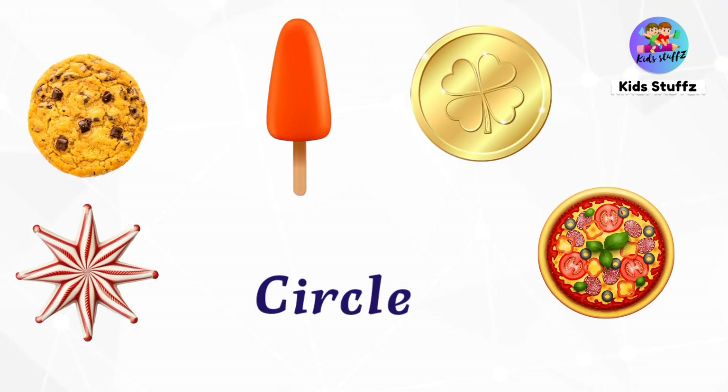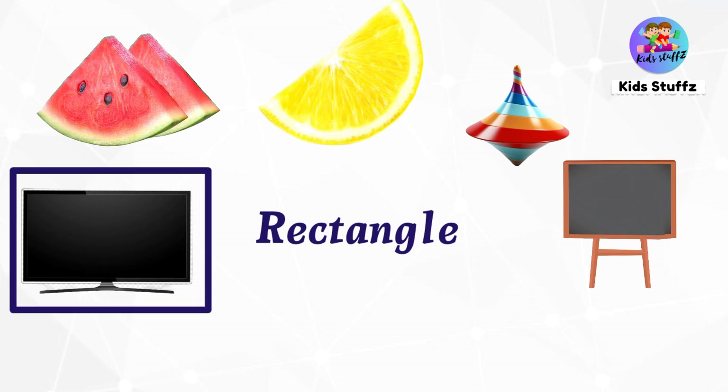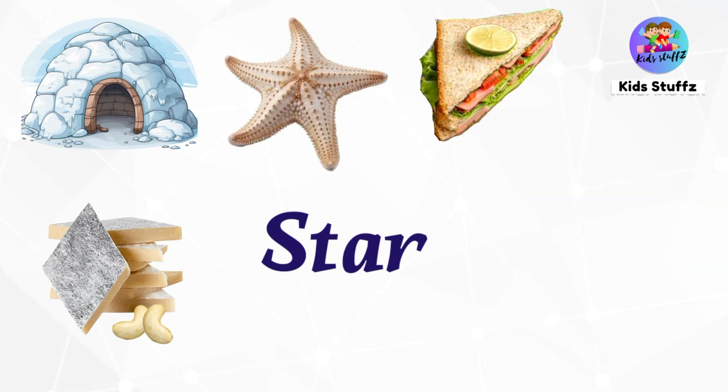Can you tell me what are all the objects in circle shape? Good — popsicle, cookie, coin, and pizza. What are all the objects in rectangle shape? Television, blackboard. What are all the objects in star shape? Starfish and star balloons.